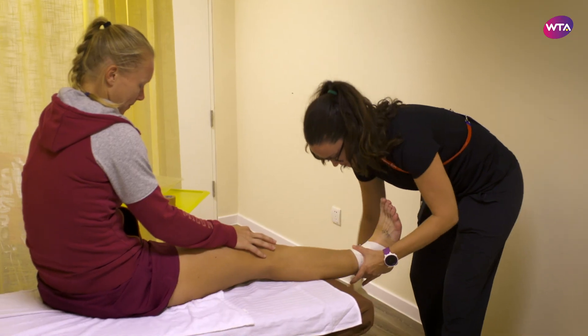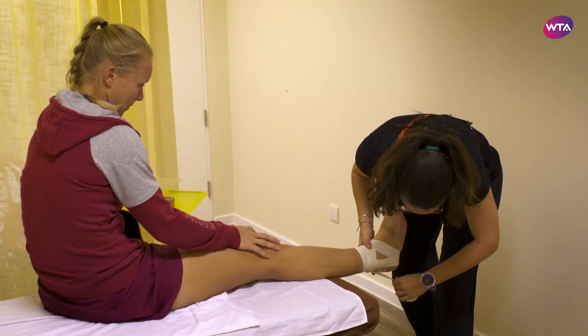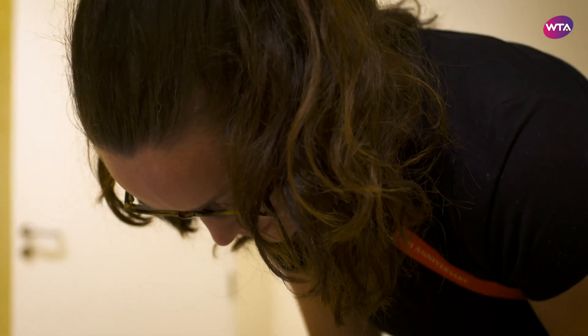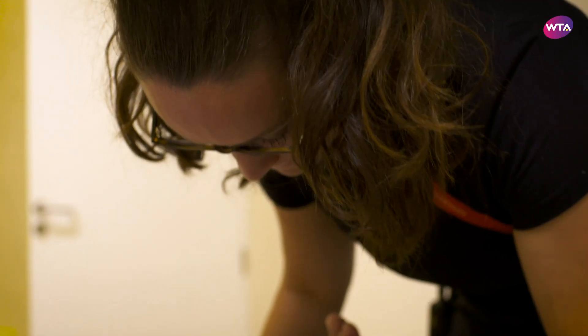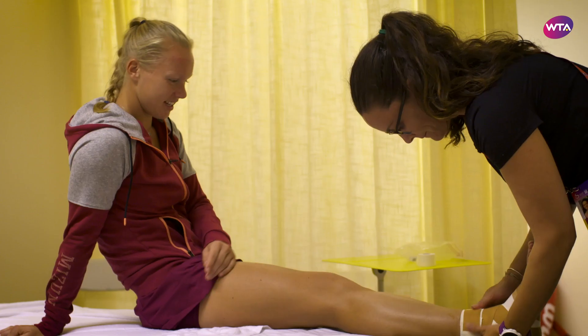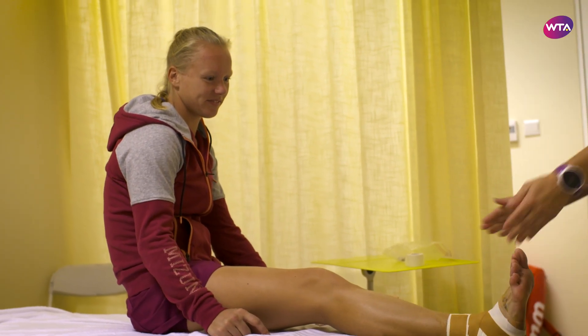We use a technique called a figure eight, which blocks more the front of the ankle, and then we add the heel locks which lock the heel. For Kiki we do an extra heel lock at the end just to provide some extra support because we know that works for her specifically. And then all done.